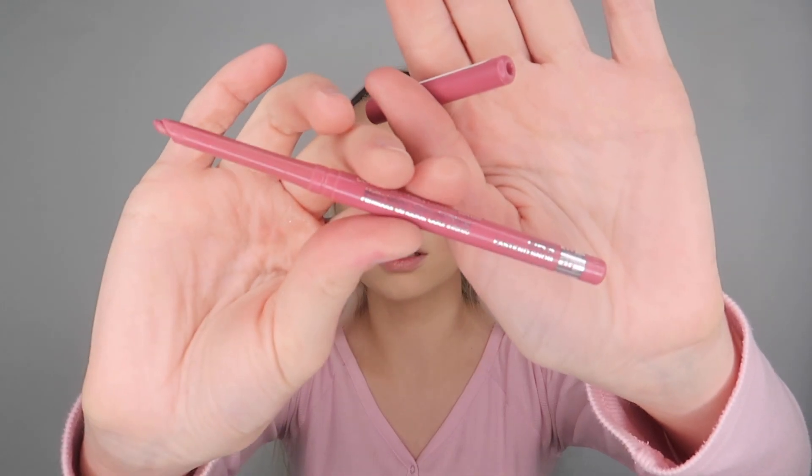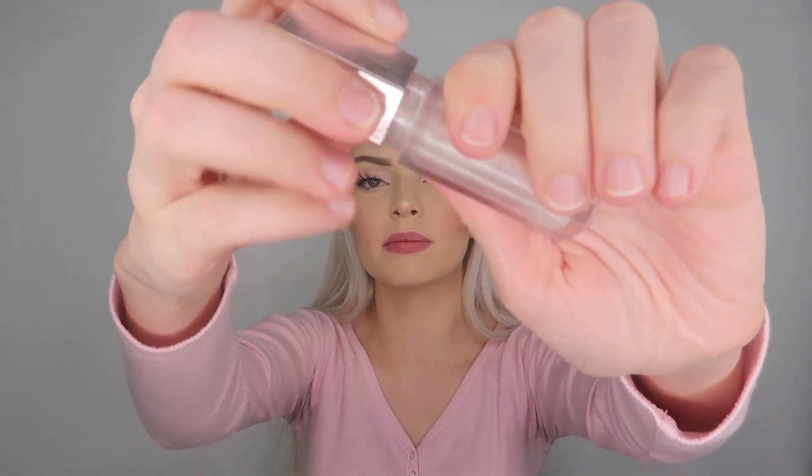For lips I'm going in and I'm just gonna be overlining them. I'm using Rimmel London East End Snob. Now I'm going in with the Fenty Beauty Diamond Milk.